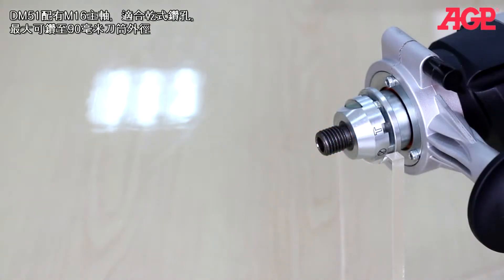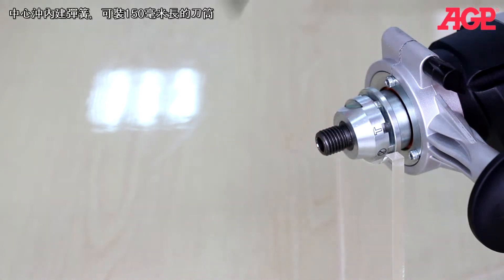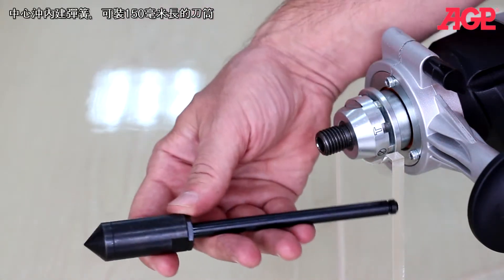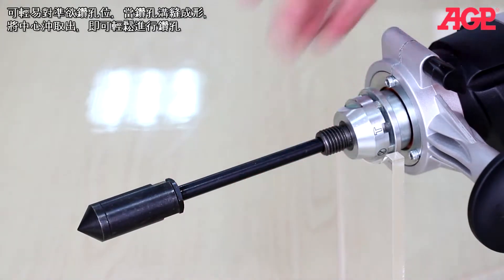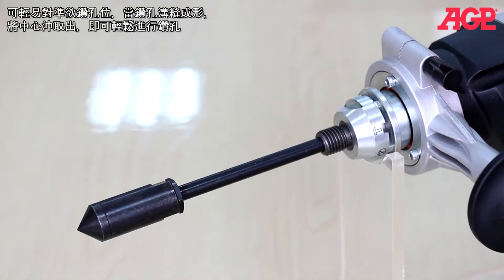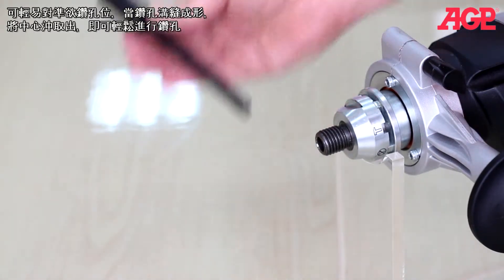The DM51D is perfect for dry drilling up to about 90 millimeters and has an M16 spindle. It comes with a spring-loaded centering pilot suitable for 150 millimeter length bits. This makes it easy to accurately locate the hole, and once the kerf is established it just pulls out. Then you finish the hole.